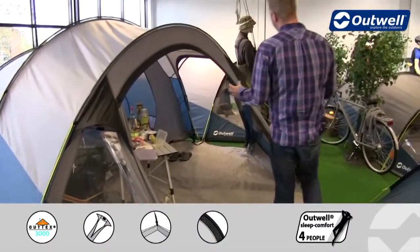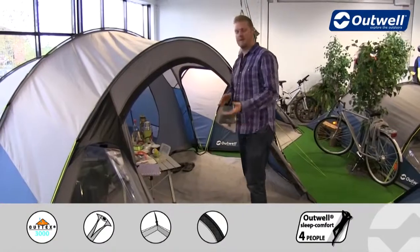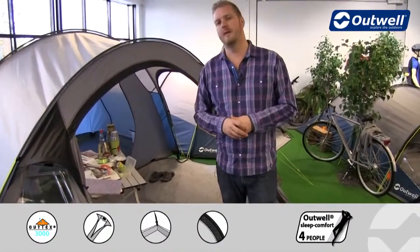A really nice feature of this tent is that as well as this nice wide front door — making it easy to get all of your kit in and out — we also have a side entrance as well. So depending on where the wind or rain is coming from, you should have plenty of shelter.